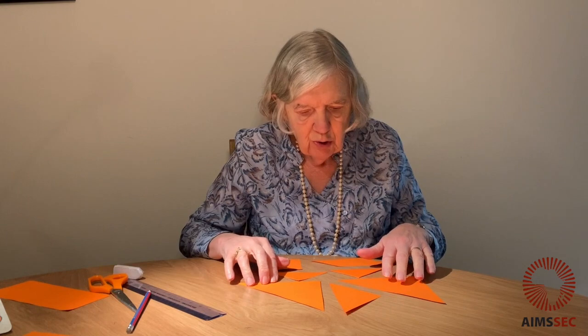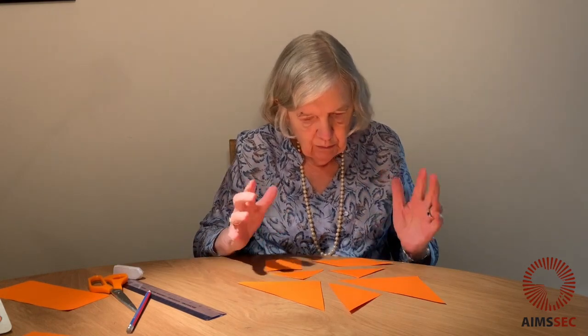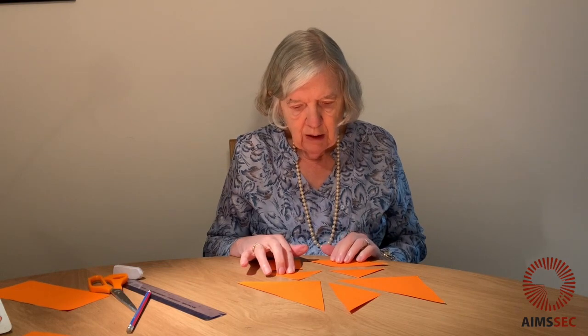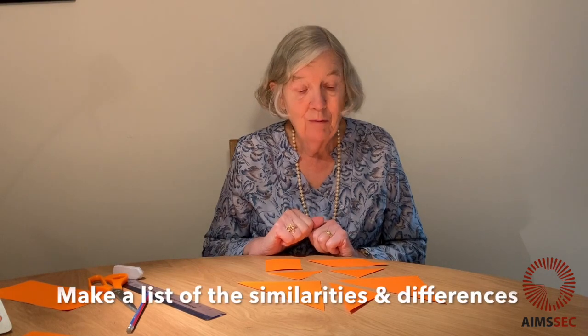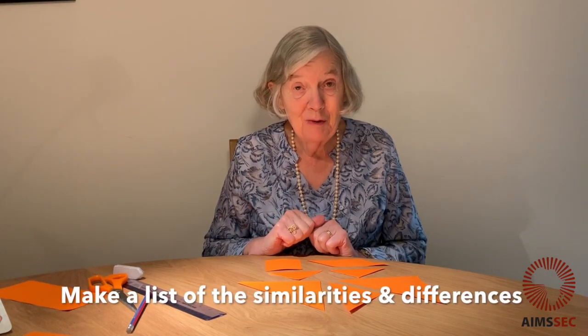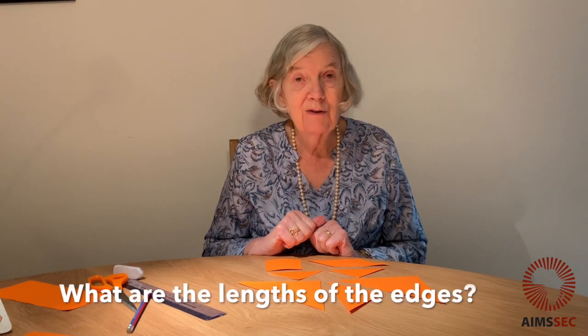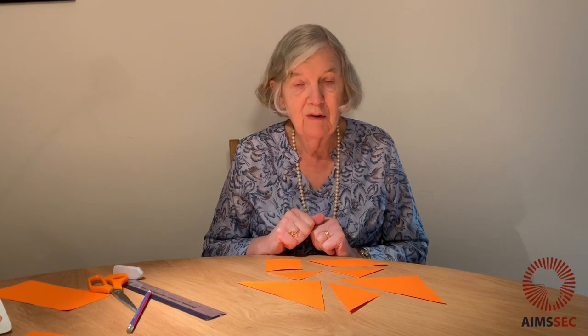What I want you to do is pause the video — you'll have time to do this. Make a list of what you notice about these shapes. What are the similarities? What are the differences? What angles can you see? What about the lengths of the edges? What do you notice?